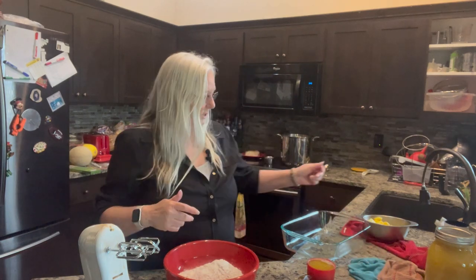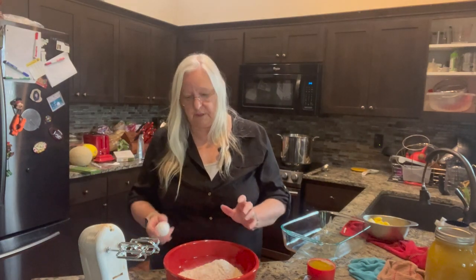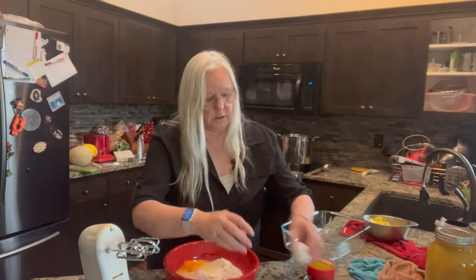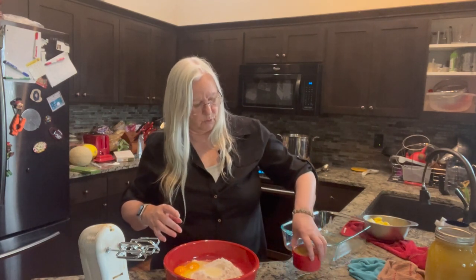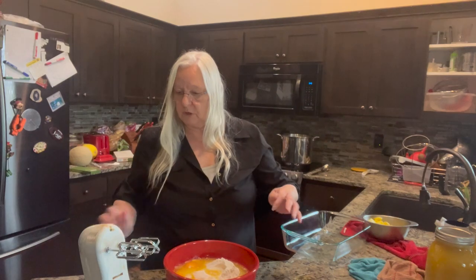All right, time to make some pineapple upside down cake. I got my ingredients all assembled here and I'm going to start putting them together. The cake mix — it's just a plain old Betty Crocker yellow cake mix. I'm going to add three eggs, one third cup of oil, and typically it calls for one cup of water, but I'm using one cup of pineapple juice instead to get that pineapple flavor into the cake mix.